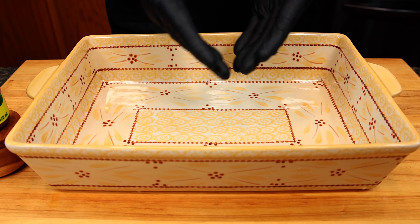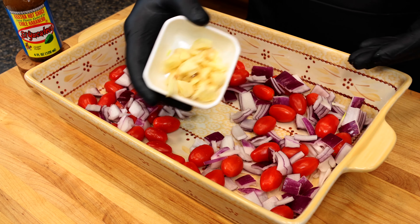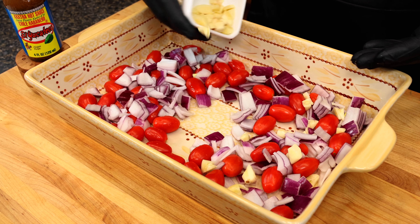To get started with this recipe you're going to need a baking dish — I'm using a 9 by 13. This is a really good time to go ahead and preheat your oven to 425 degrees Fahrenheit. We're going to add grape tomatoes, some roughly chopped red onion, and some roughly chopped garlic to this baking dish.